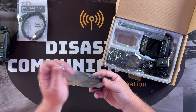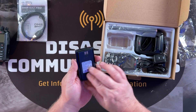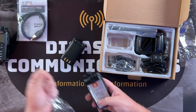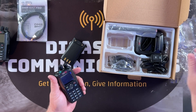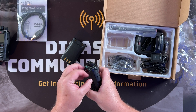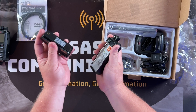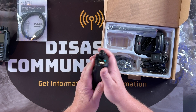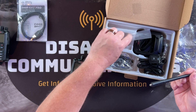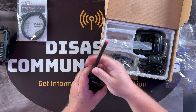One of the better features of this radio is the 3,100 milliamp-hour lithium-ion battery — it goes forever. And there's the radio itself. The batteries just drop in from the bottom and push down. Here's your SMA female connector, which is standard for a lot of Baofeng and BTEC-type radios.